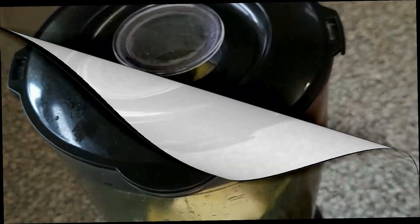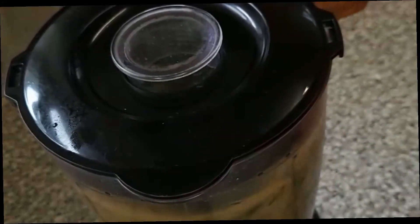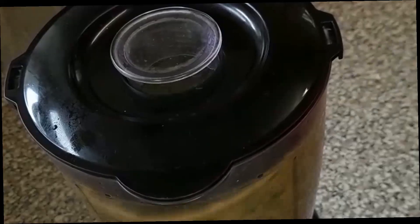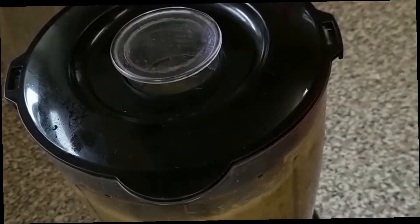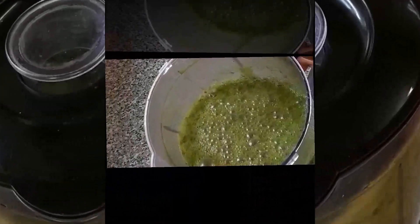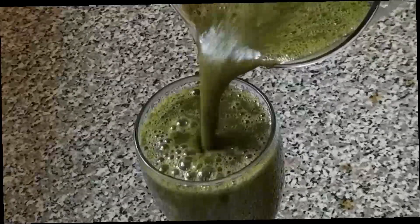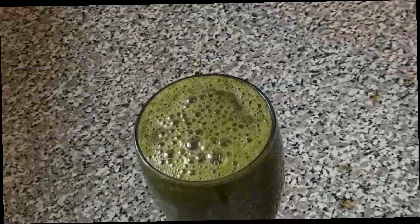I'm just going to cover this up and blend. Here's our juice — I just turned off the blender. I'm just going to pour it out. Wow, this spinach juice is very healthy, guys — you need to give it a try. I'm just going to have a quick drink from it.